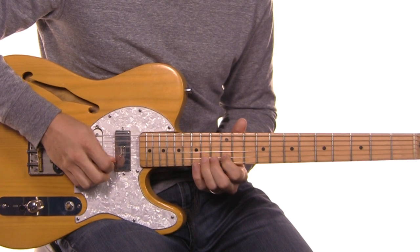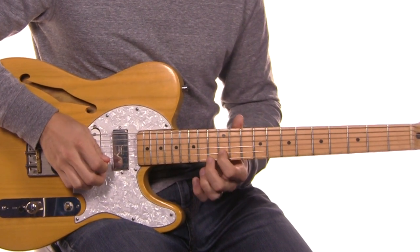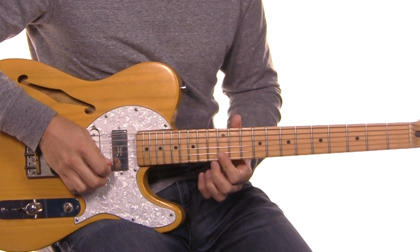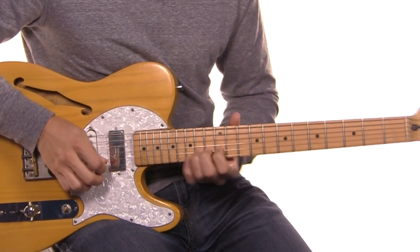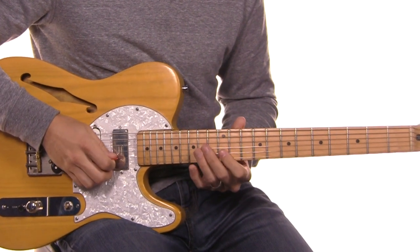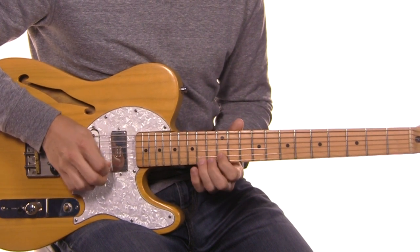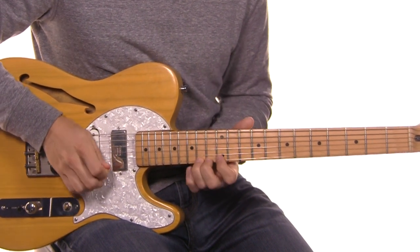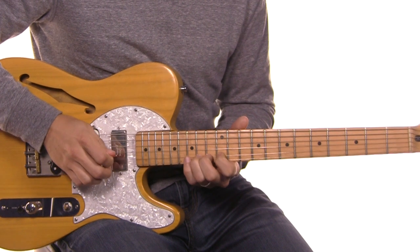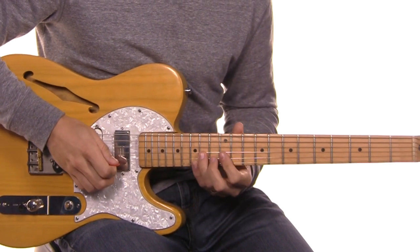Then we'll drop down to our 12, back to 14, and back to 12. Then we're going to roll to our E string — we don't want to hear those two notes together, we want them separate. We're going to start, then start again, and finally finish up on that 14.